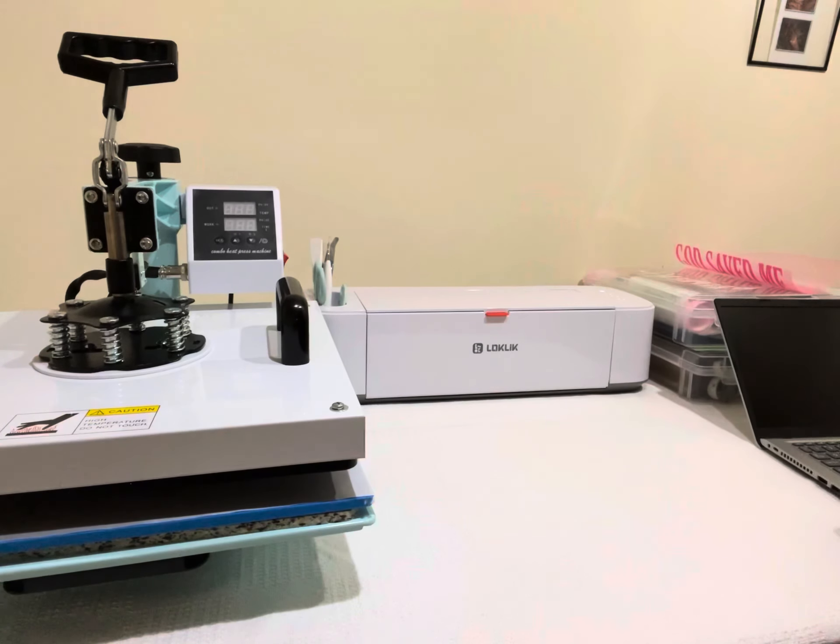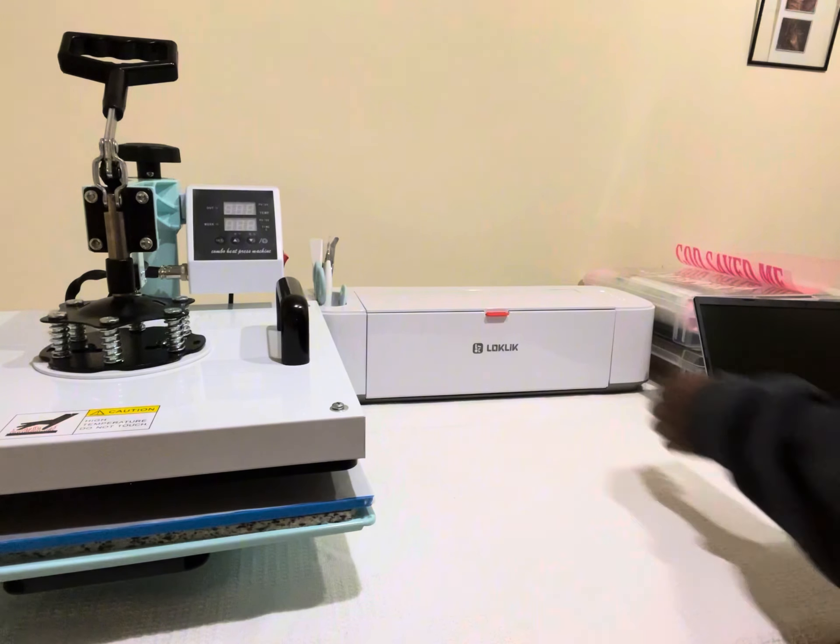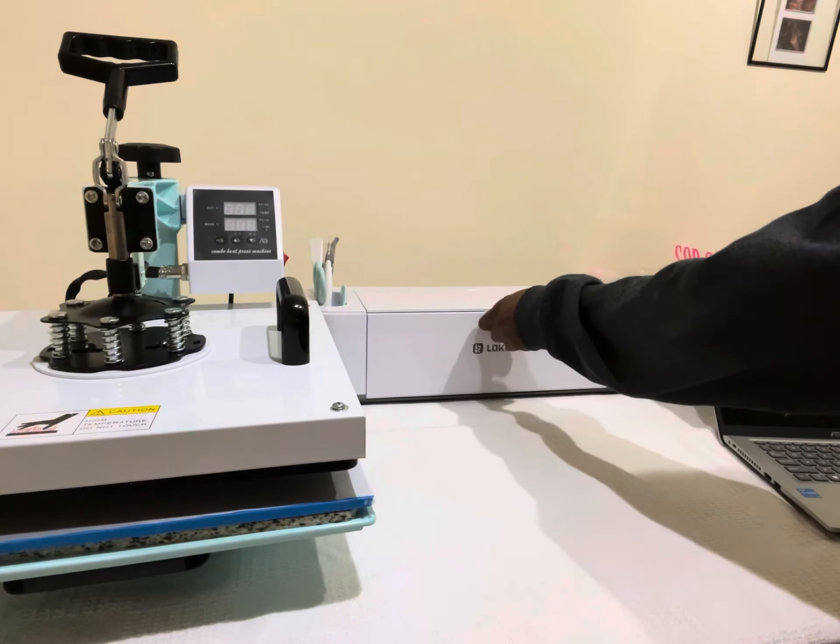Hey everyone, welcome back to my channel. My name is Theresa and I am the owner of Seasons Best by Resa. Today I have a few orders to be packaged up and shipped out, so I decided to take you guys along with me on the process. Right now I'm just getting ready and getting all my items together.